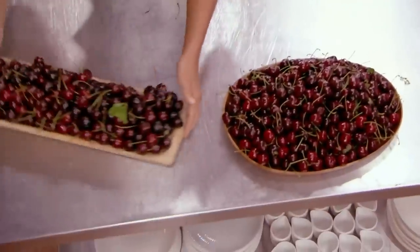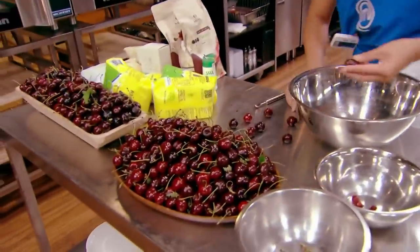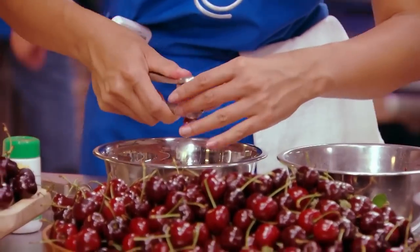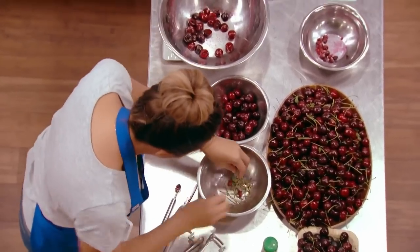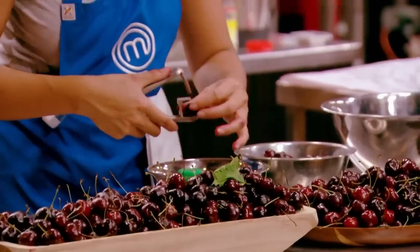Jenny, you don't worry about anything. Just start pitting the cherries. You need to pit all of them — I need a lot of pits. Do it as fast as you can. My first job is to pit all the cherries. Thank God for the little mechanism that helps us do that. The cherries are used in many ways, so normally you would throw out the pips, but we're keeping them all today. I'm just going to be really delicate and work fast, because we need a lot of them.